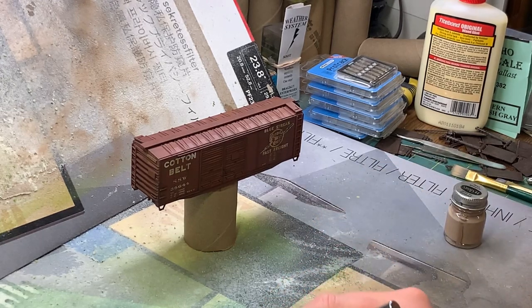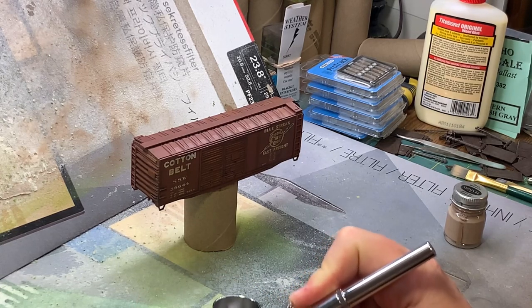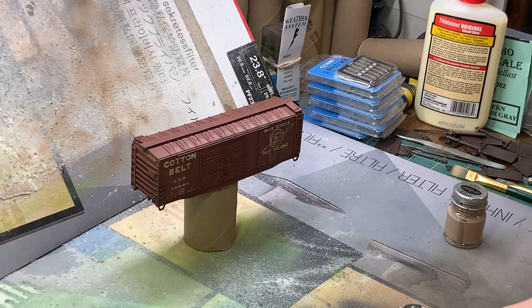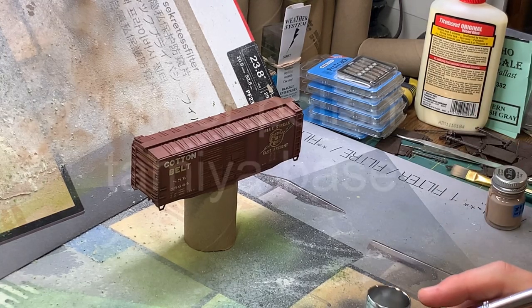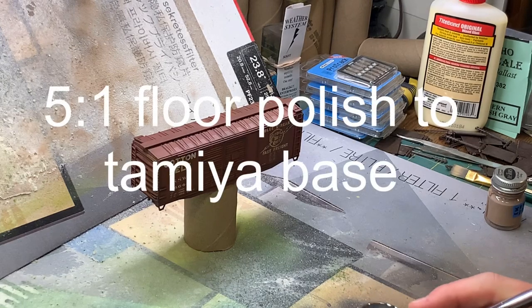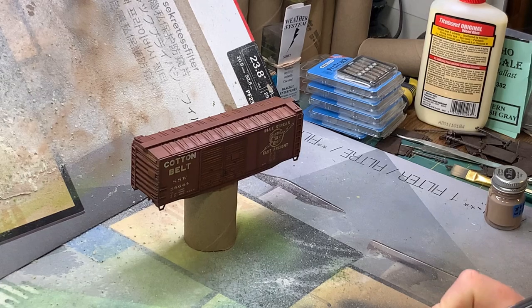I'm going to do a little bit of a dull coat - again my homemade mixture - just to kind of deaden this down a bit before I do the dust step. And then that's probably all I'm going to do to this car.